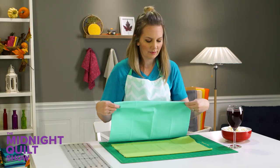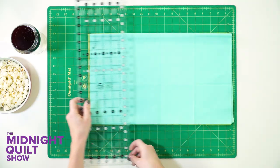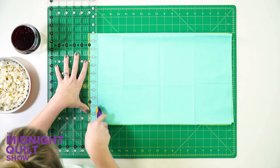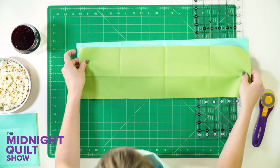I'm going to carve up this fabric. I guess you don't really carve fabric, you carve turkey. Let's say I'm going to dice it like a carrot. But basically I just need to cut some squares, some bigger squares and some littler squares. It just so happens I have a 6½ inch ruler — they need to be 6½ inch strips.